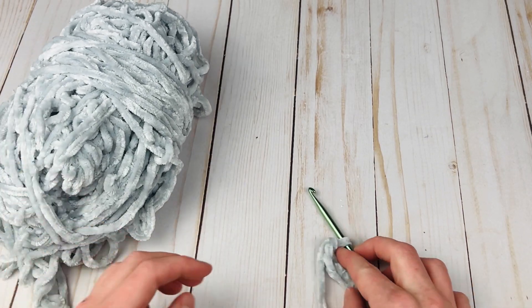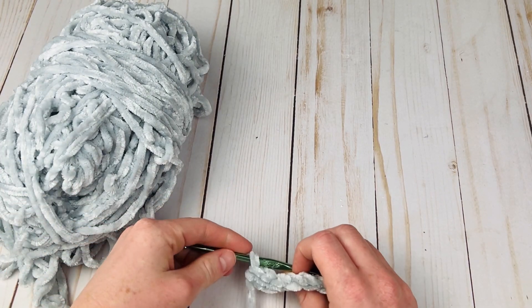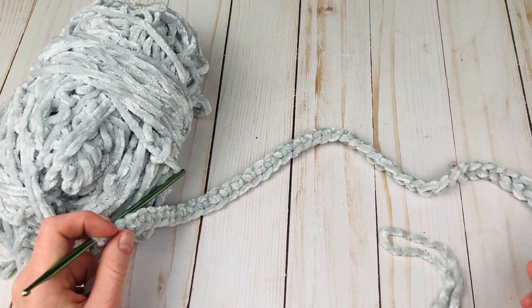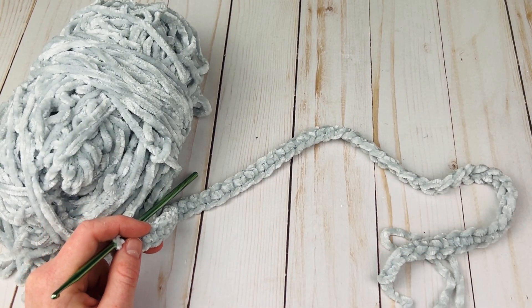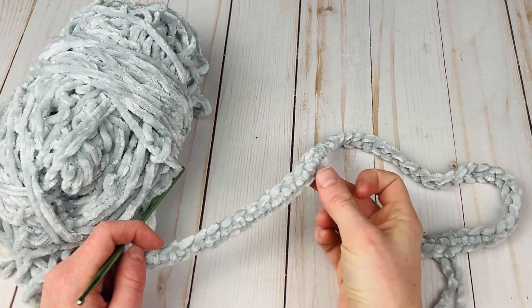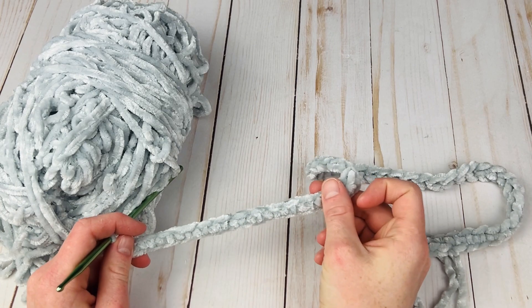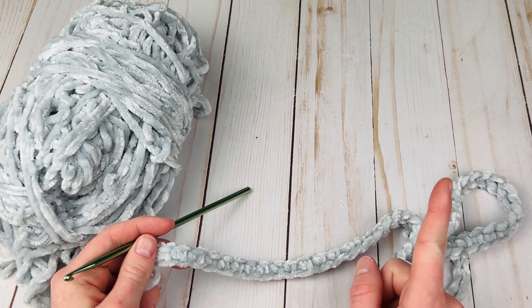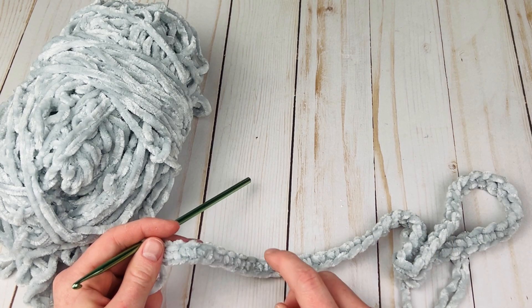So I have made 54 foundation single crochets. This is a technique I really like to use because you make the chain and single crochet at the exact same time, and it's nice and stretchy. If you're unfamiliar with it, I'll put a video in the cards that you can check out.